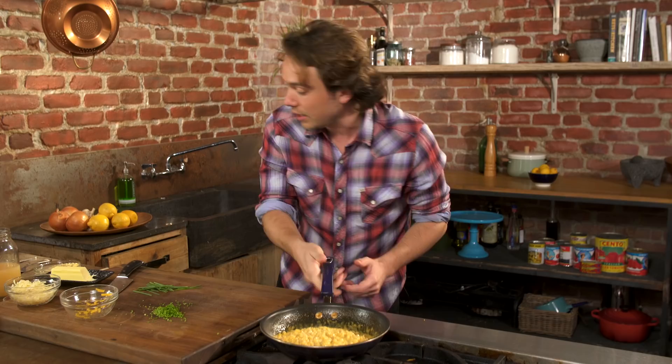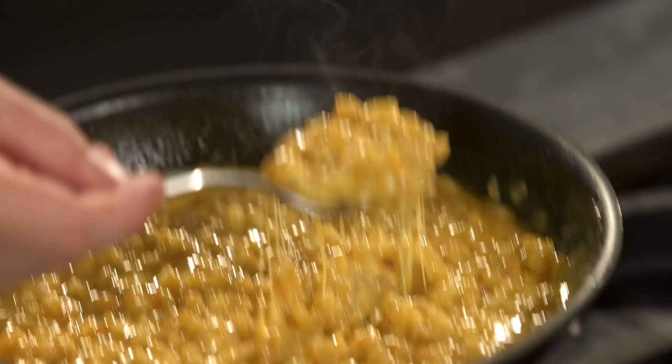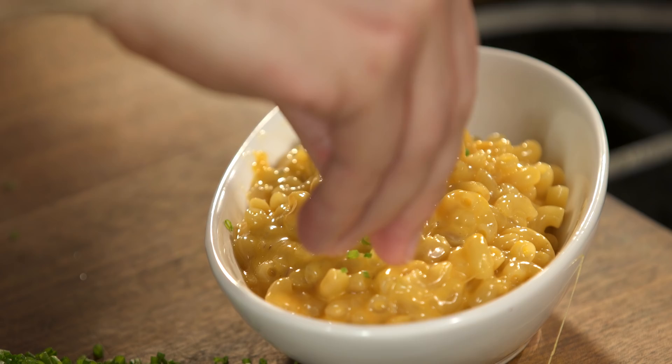Homemade macaroni and cheese — faster than this? Impossible. Wonderful pasta risotto, pasta in the style of risotto, macaroni and cheese. Looks absolutely gorgeous. Some chive. Homemade macaroni and cheese in five minutes in one pot. You can do it. It looks fantastic. Do it.